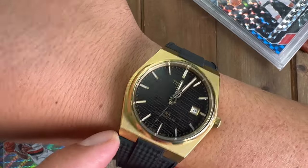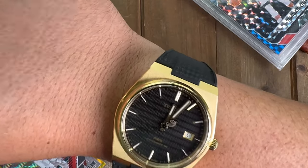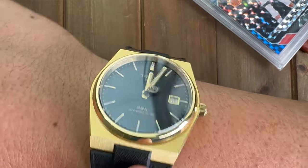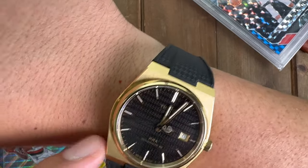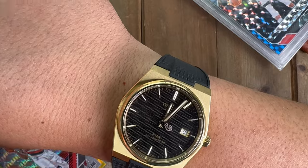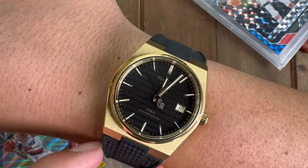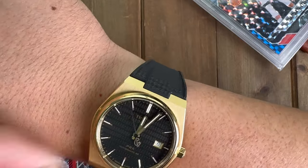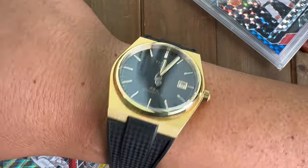Thanks for watching — here it is on the rubber strap. Let me know in the comments if you like it on the gold or the rubber, if you're a big Damien Lillard fan, and what other PRX collaborations you'd like to see — maybe other NBA players. LeBron would probably do one with AP if he hasn't already. Anyway, thanks for watching another episode of Hawaiian Horology, and I'll see you guys in the next one!